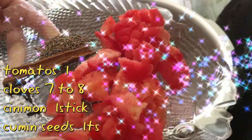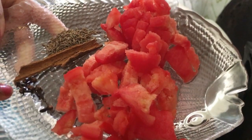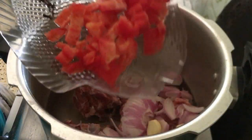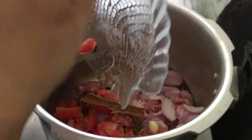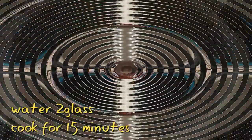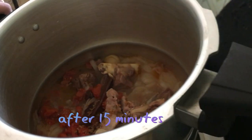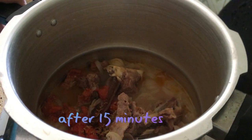I have added 1 small tomato and 2 cups of water. I will pressure cook this. After 15 minutes I will open it — it will be soft and tender.